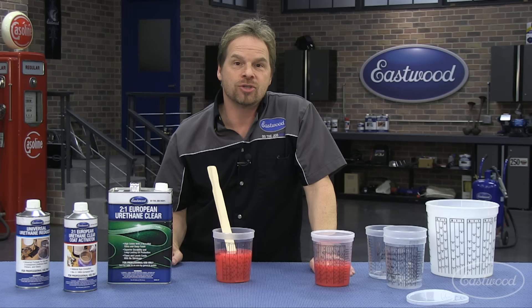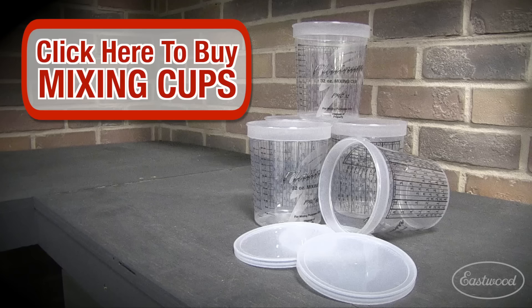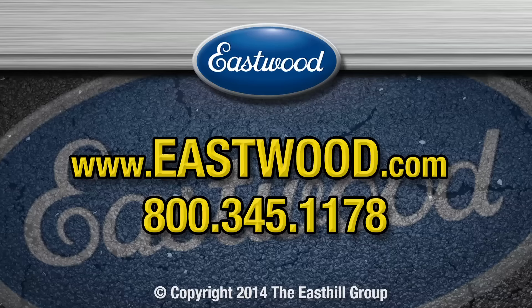Hopefully this has cleared up mix ratios for you. As always, get in touch with us on the forums or send us an email. We'll see you in the next one.